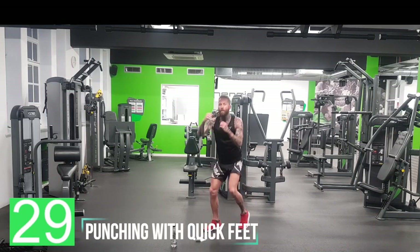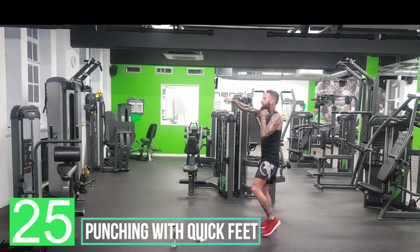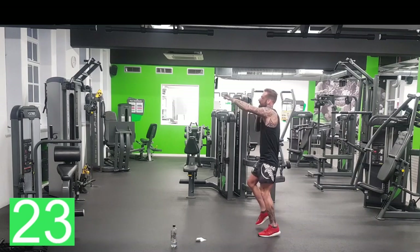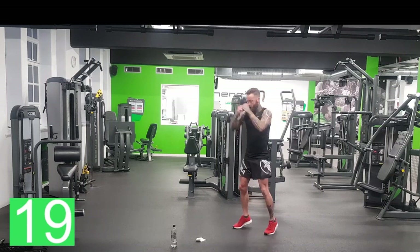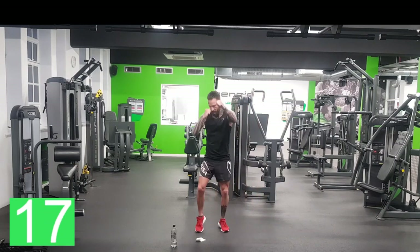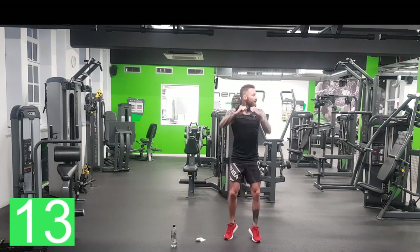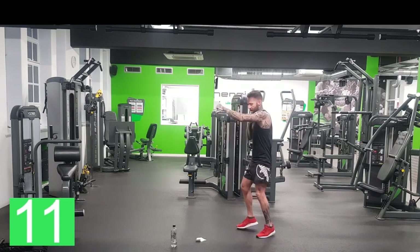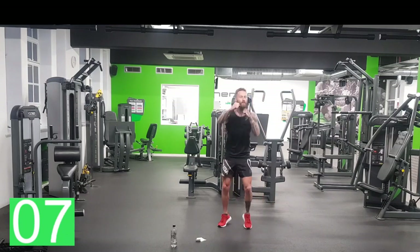That's our feet — punching now, quick feet. Come on. Now, long punches — not little punches, long punches. You don't have to do high knees with these, just quick feet. Woo! Halfway. Woo! Let's go, keep going. Three down, three to go, and then we get to the last round.